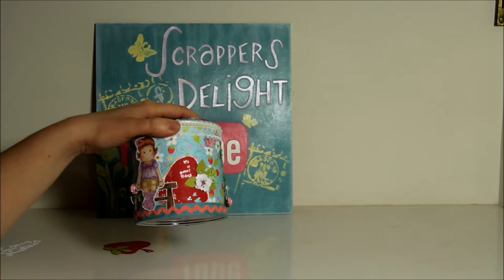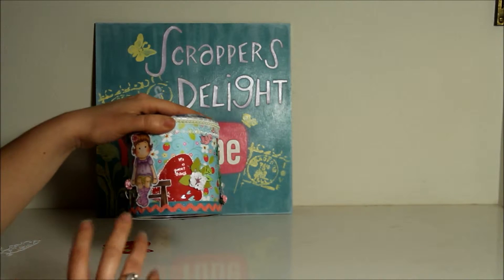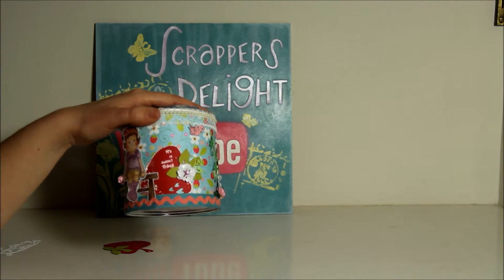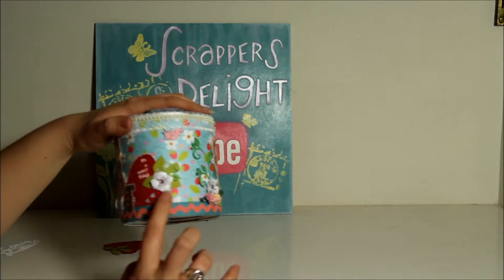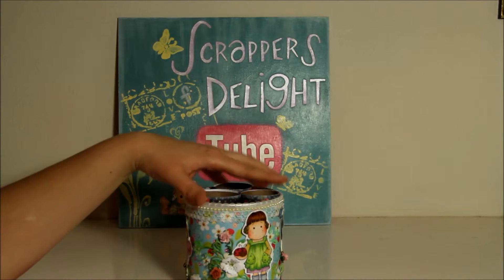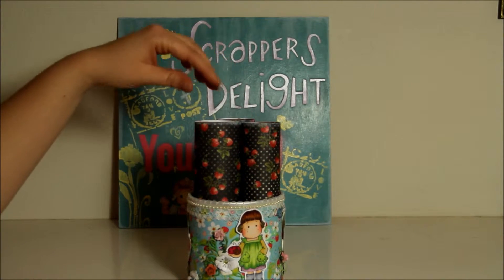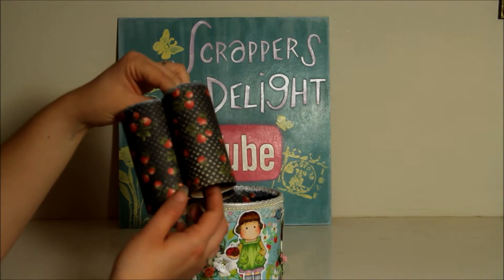I went ahead and added some frontage on here to make it kind of look like chocolate-covered strawberries — I wanted to give it a little bit of a chocolatey look. It says 'It's a Sweet Thing,' and I also added my flower and a little piece of the swirl heart.